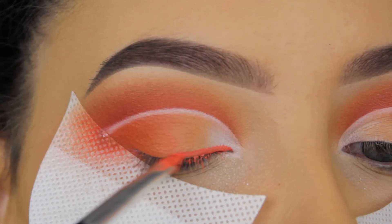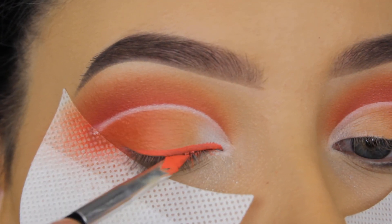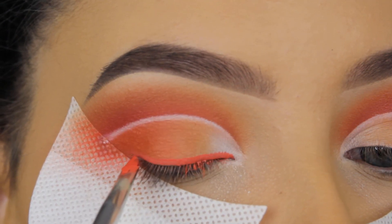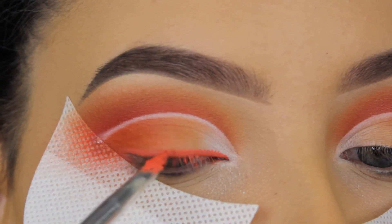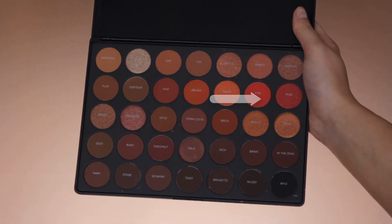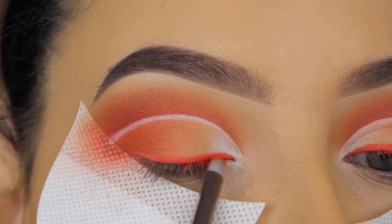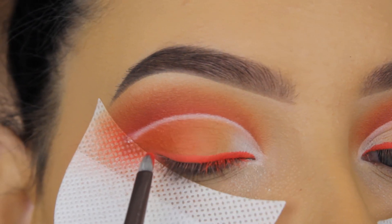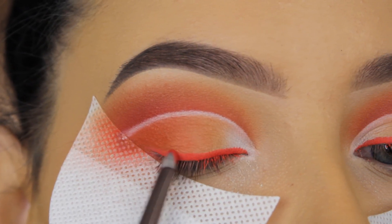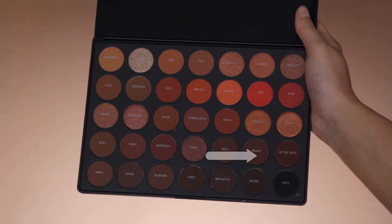Now I'm using a gel eyeliner from NYX to create a line above my lash line. You've probably seen the NYX Vivid Bright liquid eyeliners, but they tend to crack — the new gel eyeliners are so much nicer. Then I'm going in with Fire eyeshadow and applying it straight on top of the eyeliner to give it a more reddish undertone, since the gel eyeliner itself was more on the peachy side.